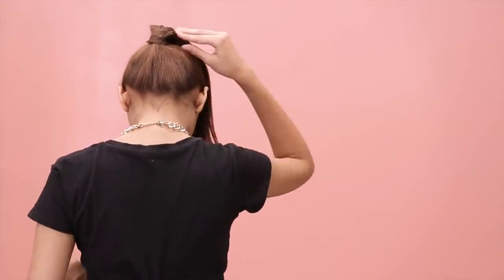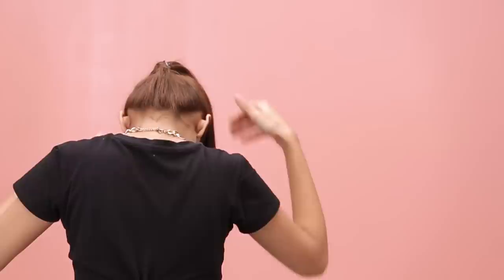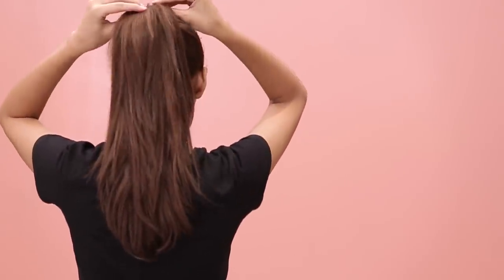If you want to give it some height, here's a quick trick. Take two bobby pins and insert them vertically into your hair through the hair tie. Make sure to keep some distance between the two pins. You will see that this trick instantly gives your ponytail some added height.